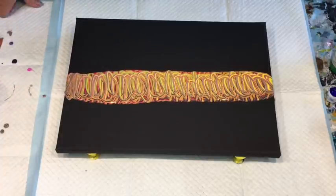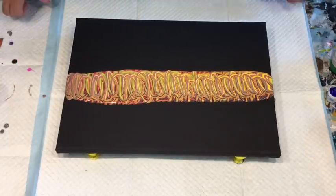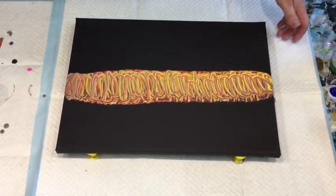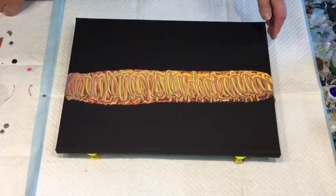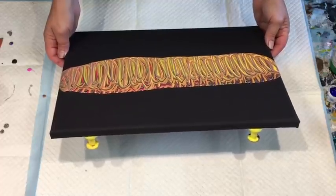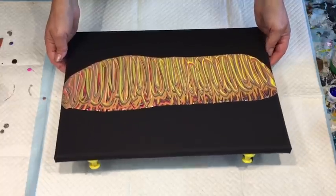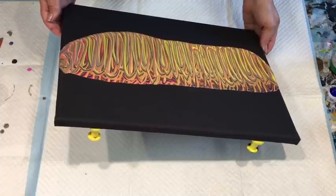There did have a bit of blue in the bottom which I think would be nice, but no — just too much. I was going to blow some of these bits out but I think I'll just gently tilt it. Maybe I'll just keep it to this one side of the canvas for this particular pour.